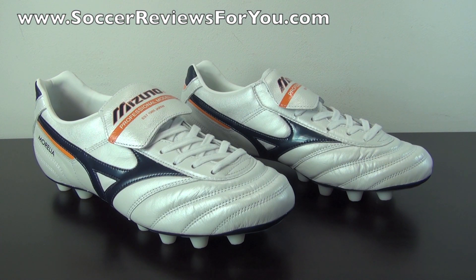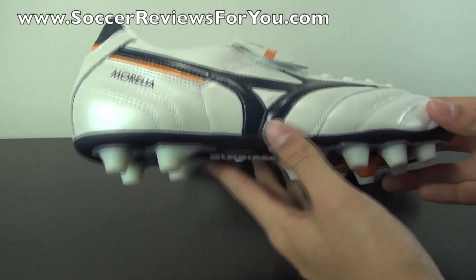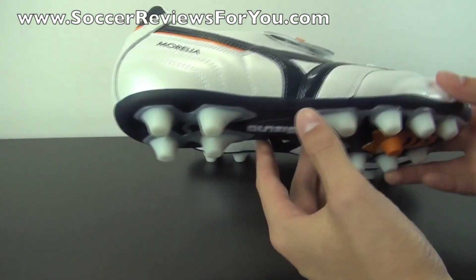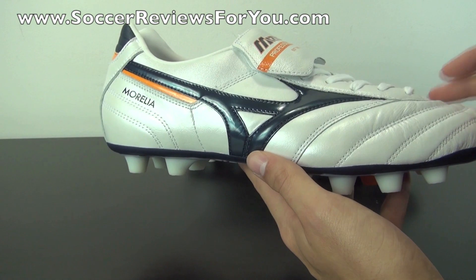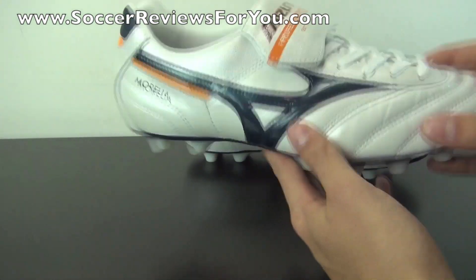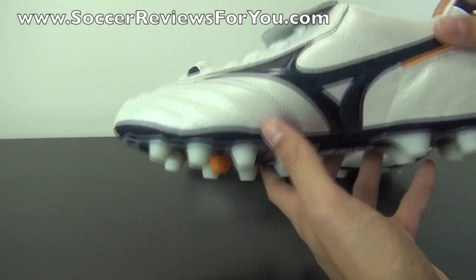Now unfortunately, Mizuno is fairly difficult to come by in North America simply because they're only sold in Europe and Asia and pretty much everywhere else in the world except North America. So if you want to order a pair, you're going to have to order from out of the country, whether you live in the United States or Canada. Fortunately, I do have a website linked down below in the description that does sell Mizuno Morelias internationally for very fair prices — the same place where I got mine from — and they have very cheap international shipping rates to either Canada or the US.